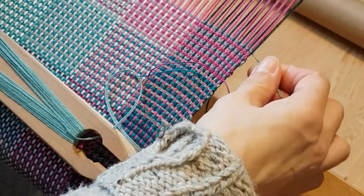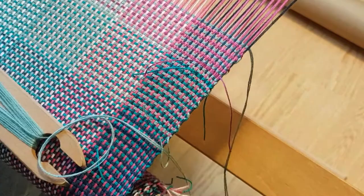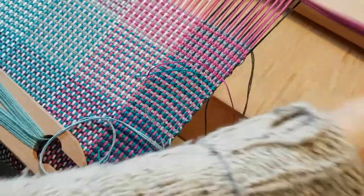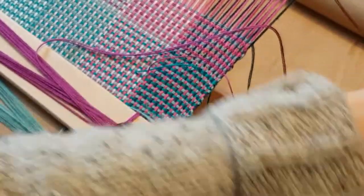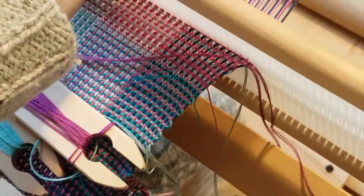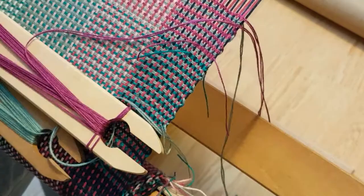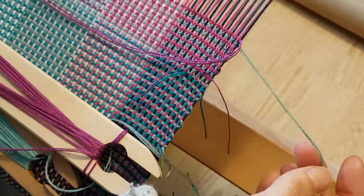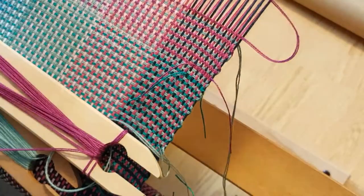All right, here I am back again. Let's get that other fuchsia sent over. Here we are ready to go — my slate is the working yarn, that's the one I'm going to throw next because I just did the fuchsia.